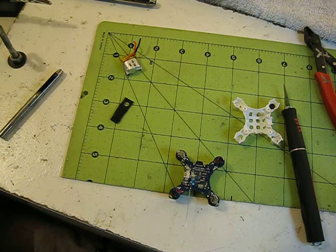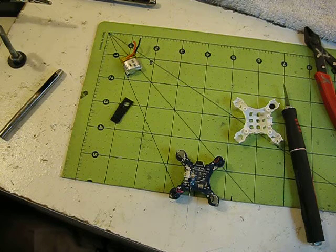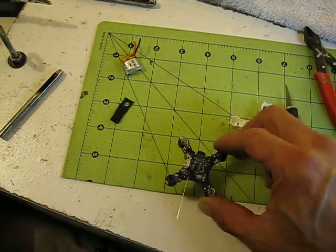Hi guys and gals, Cyclic here again with the CX10C, the one with the camera on it. I'm just going to go over putting the wire antenna modification on it.